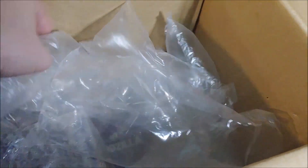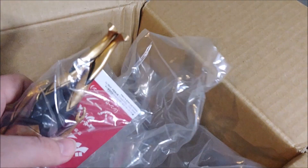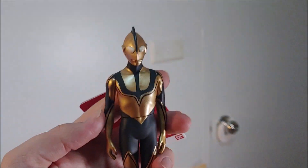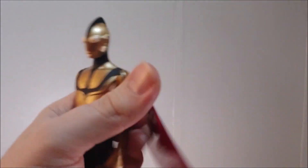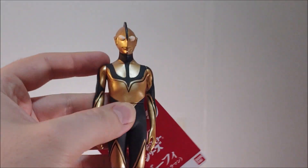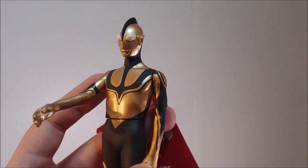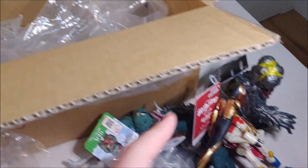I've also got the other Ultraman figure from Shin Ultraman — I forgot what this one is called again, I'm not too familiar with my Ultraman lore. It has that same picture on the tag instead of your typical image from the movie, which is odd because the other Shin Ultraman ones I got did. So I guess there are going to be two Ultraman in Shin Ultraman — I'm excited to actually see that movie.